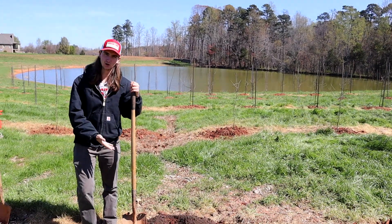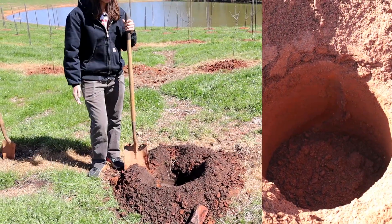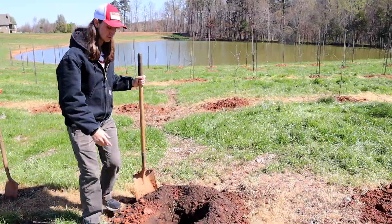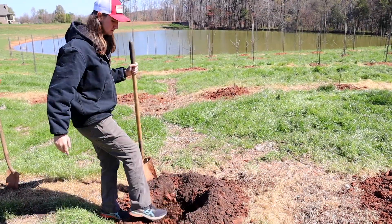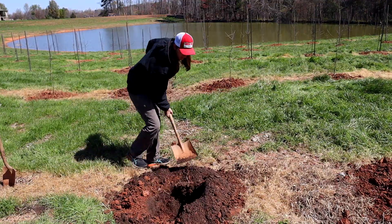We've dug a hole with our auger and now the hole's a little deep, so the next step is to just fill a little bit more soil into the hole because we don't need it to be that deep.